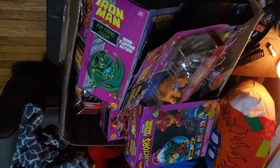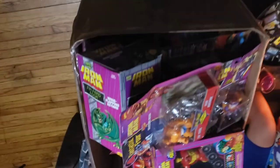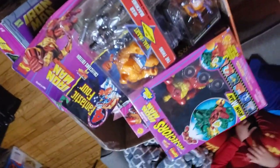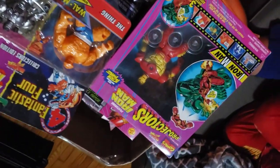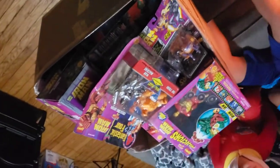We have a box with 25 figures in it. There is one Ninja Turtle — that's actually why I bought the lot — but most of these are vintage Iron Man, and there's a few of the Iron Man movie mock figures. So let's get right into it.